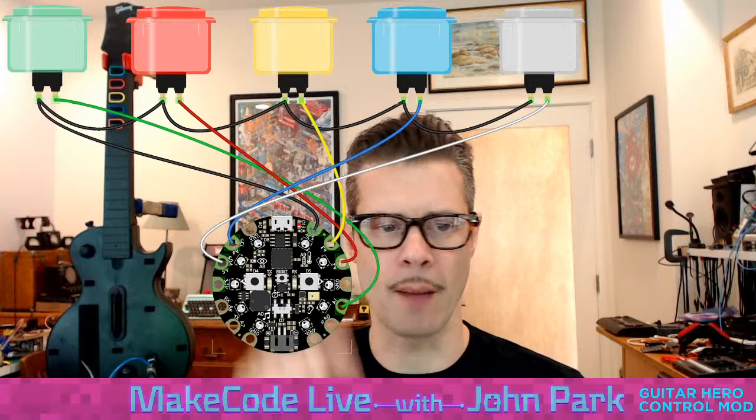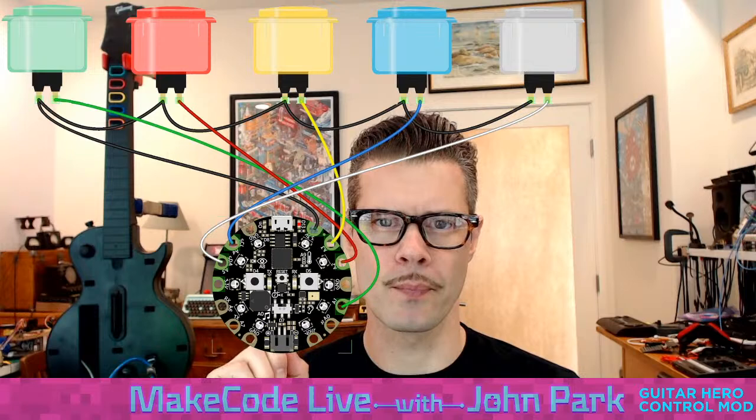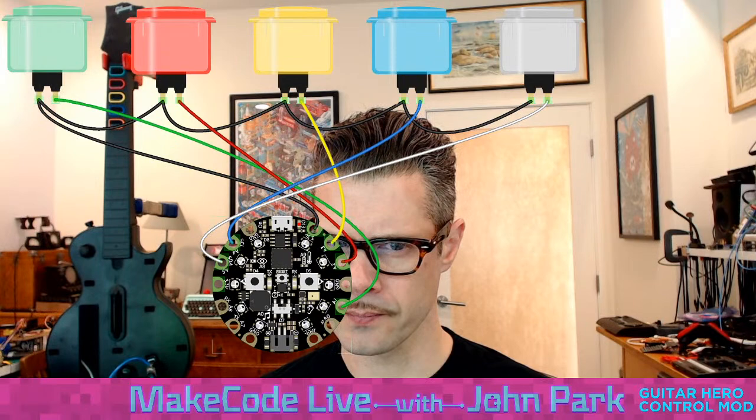I'll talk maybe on another show about pull-up versus pull-down resistors, but essentially the Circuit Playground Express input buttons are wired for pull-down. That works perfectly in this case using the voltage instead of ground as the common.